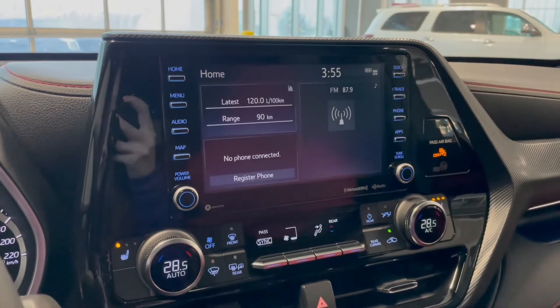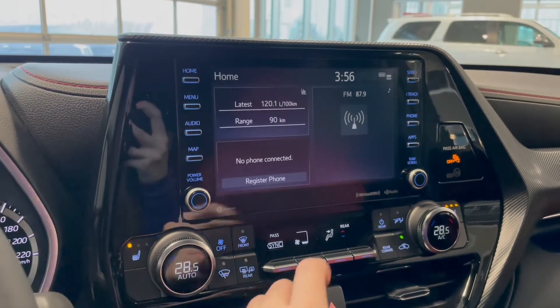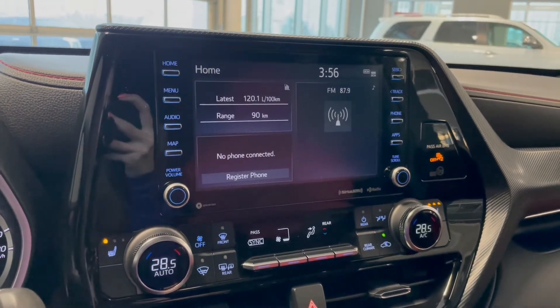In the middle on your touchscreen you have some vehicle information, your Bluetooth phone connection, AM-FM radio, and a backup camera.